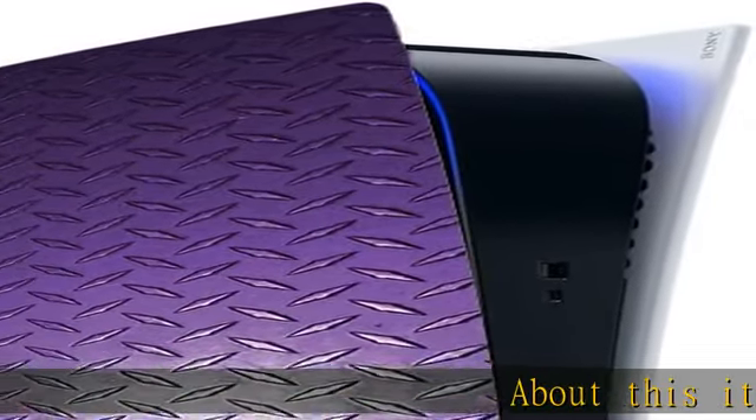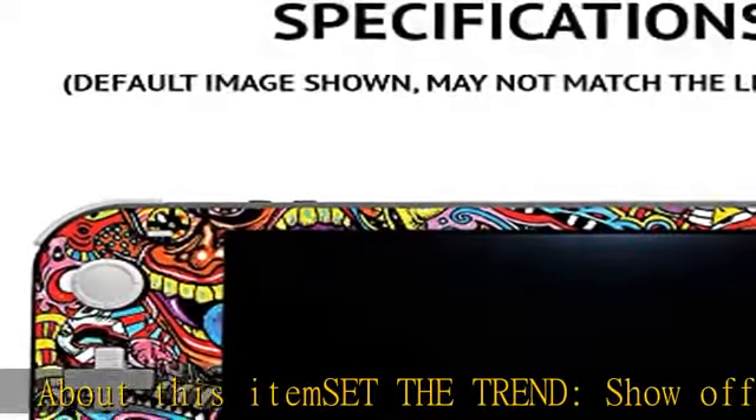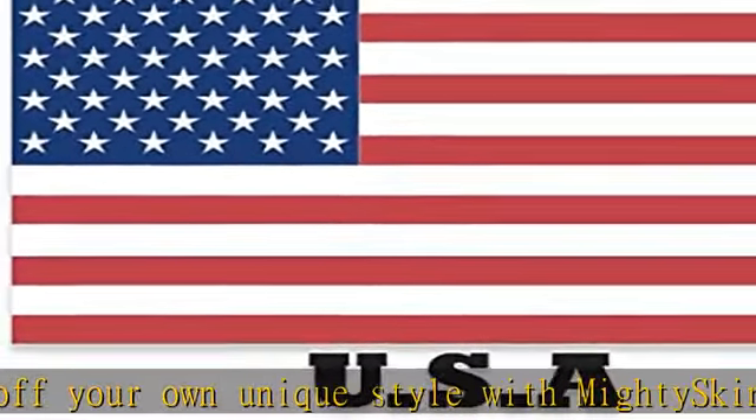Set the trend and show off your own unique style with MightySkins for your PlayStation 5 Digital Edition. Don't like the purple diamond plate design? We have hundreds of designs to choose from, so your PlayStation 5 Digital Edition will be as unique as you are.